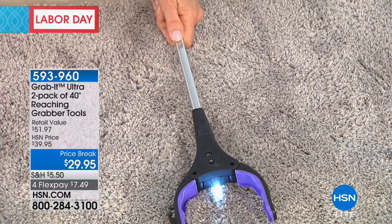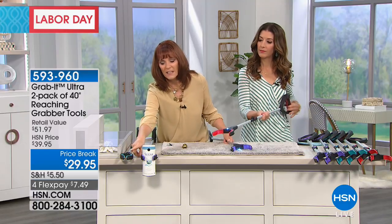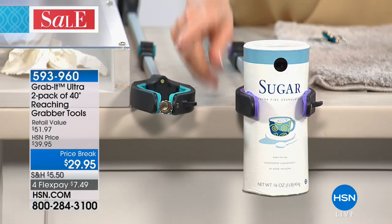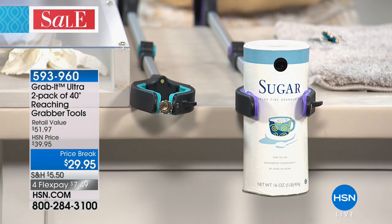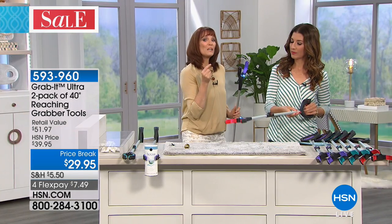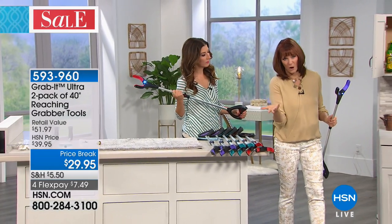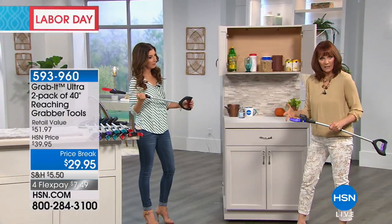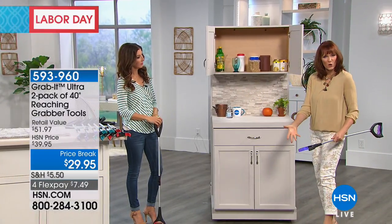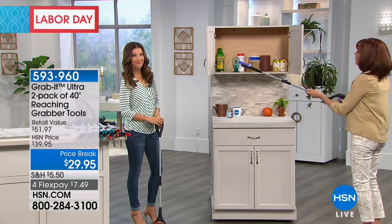I want to show you the precision on this before we go over to a cabinet. Look at the precision — I am grabbing a teeny tiny thimble. I can hold something that tiny, but yet the Grab It can hold the sugar canister as well. So many times we keep things on a high shelf. The choice is to get a stool that makes you feel unsteady — you don't want to fall, you don't want to risk hurting yourself. When you have a Grab It tool, you can grab all those things.